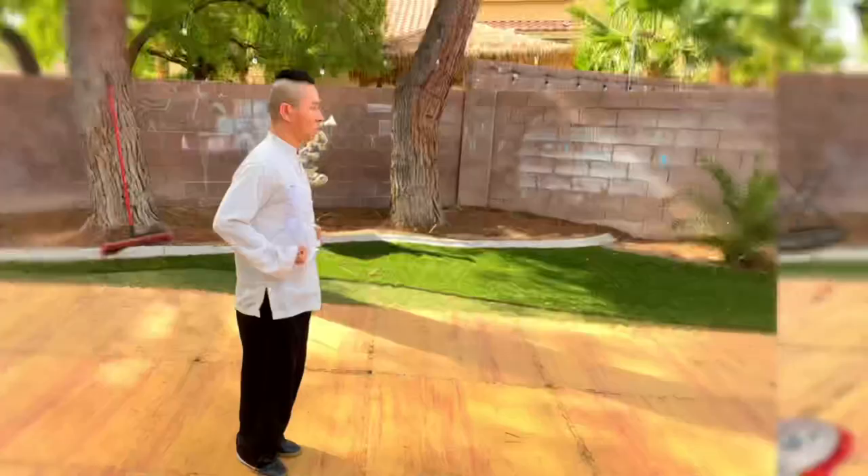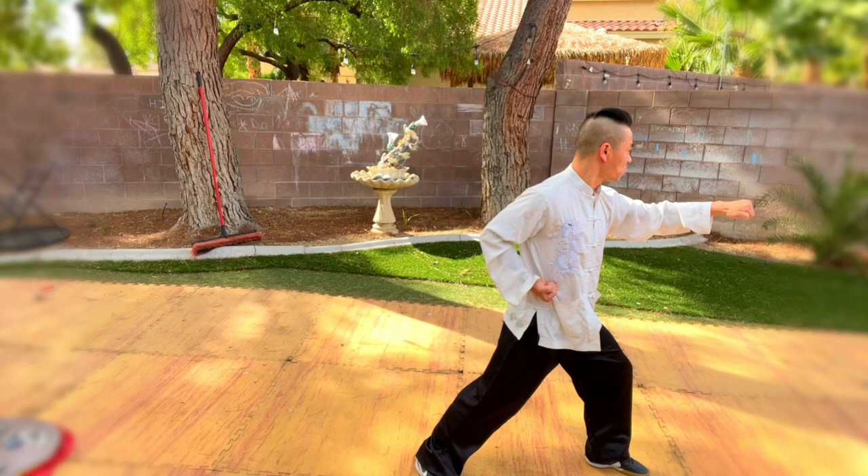Zhang bu chongquan — steps punch. With your punch your hand rotates and power goes out. The last point of your punch — like how you push palm — you go front and quick spring back with a short, strong attack.